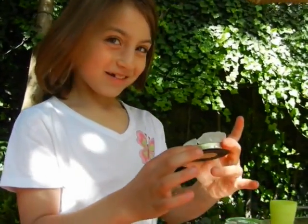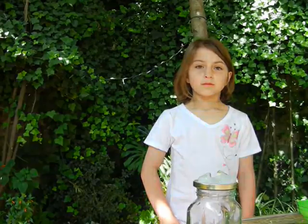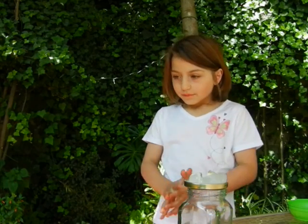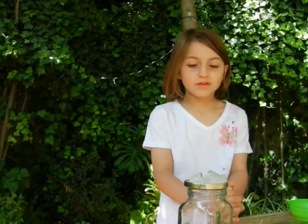Here's the water condensing. I'm waiting for the raindrops to get big so they can make raindrops, and that's called precipitation.